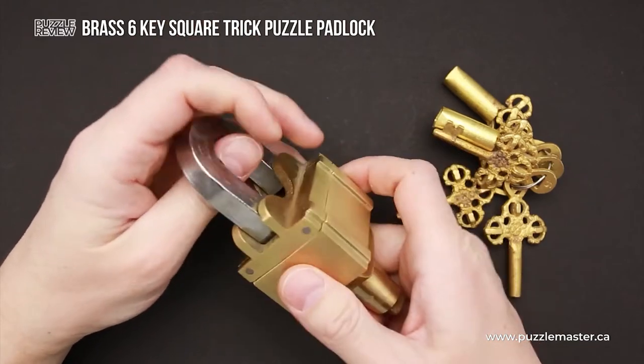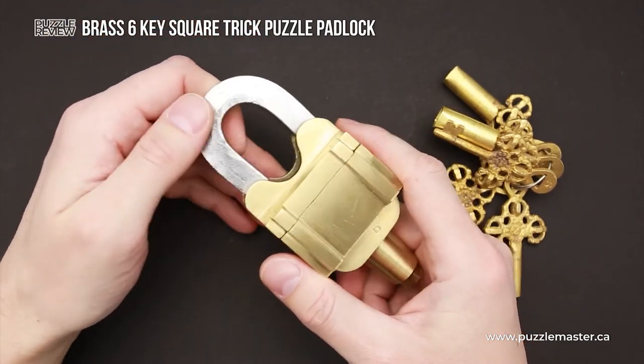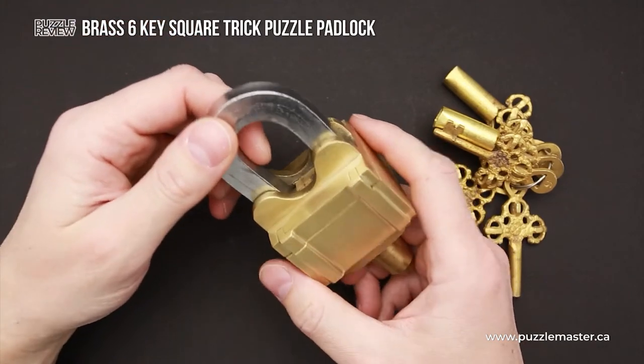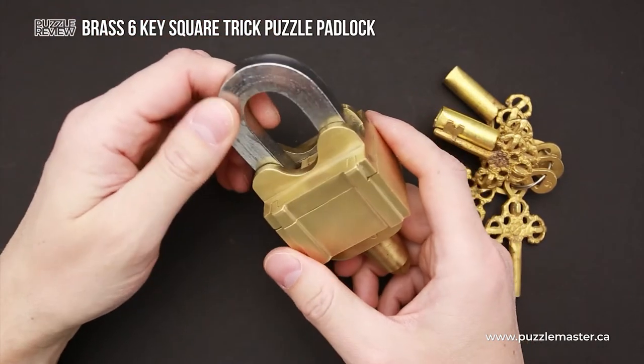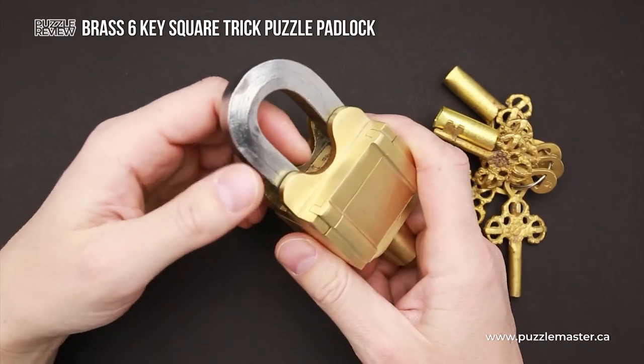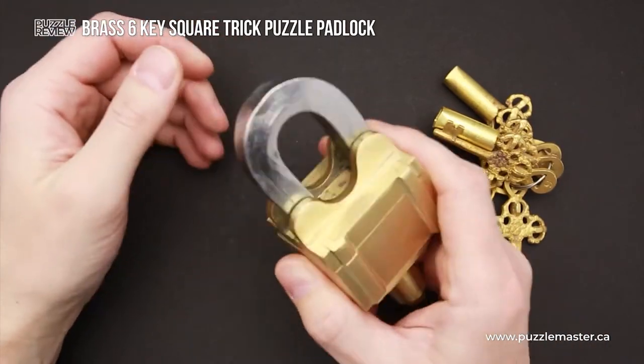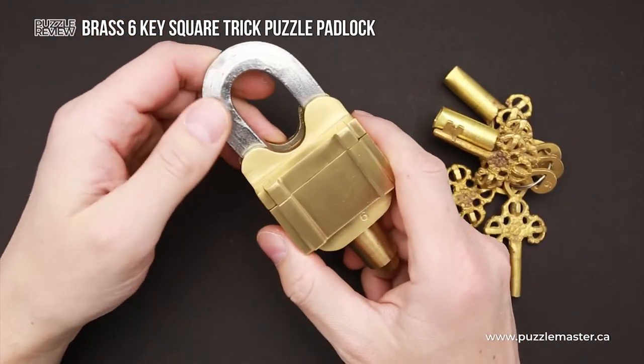This padlock is also very practical, since after solving it you can use it like a regular padlock. Maybe you have a huge chest with puzzles and you want to lock it, or maybe you have a room full of puzzles and you don't want somebody to steal your puzzles — you can use this padlock to lock the room.